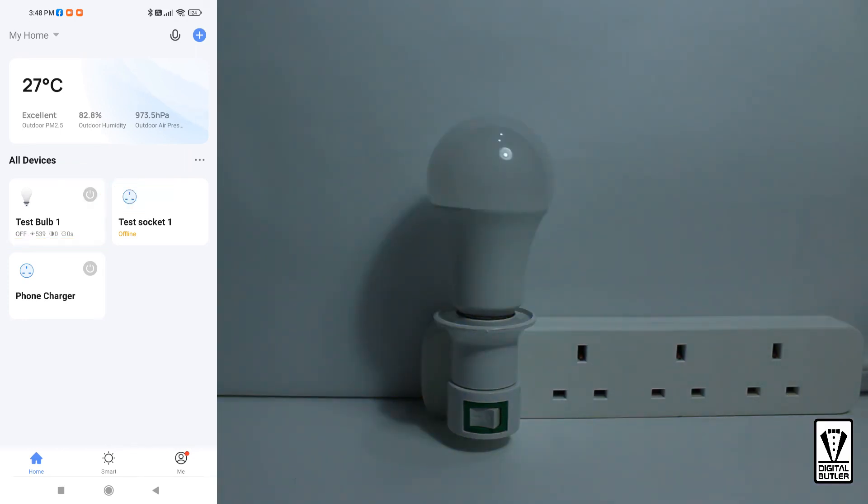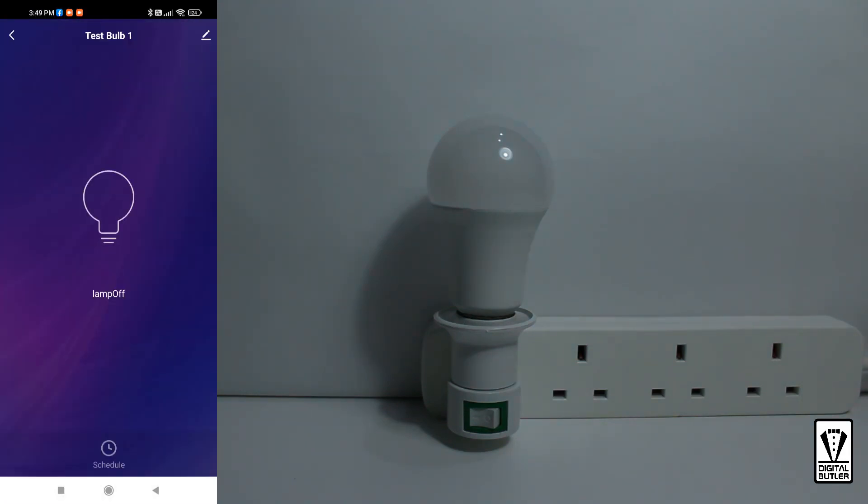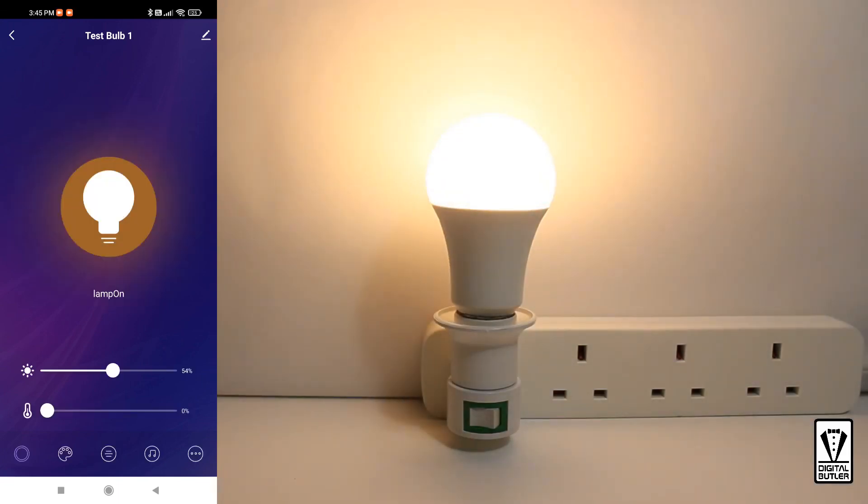To go back to your settings page, tap anywhere outside of the on/off switch area within the tile and you will be back on the settings page. To change your settings, you need to switch on the bulb first. Tap on the bulb again and you shall see all the icons at the bottom. And that's it — enjoy the bulb.